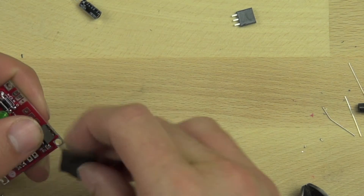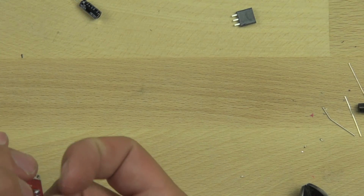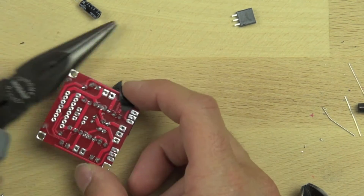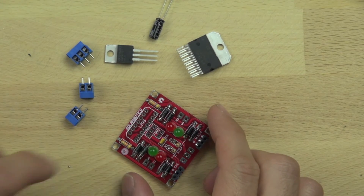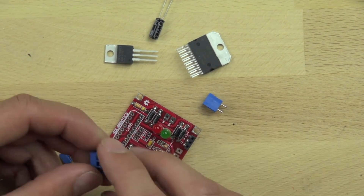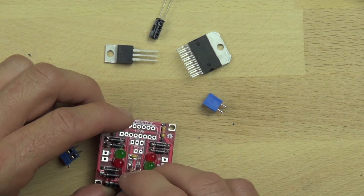Now that we've got the diodes in, we're going to connect our interface socket strips. These basically allow us to easily connect wires from our Arduino to the motor controller and provide a place to plug the wire in. We're going to tape these down because they're not easy to hold in place — their leads aren't long enough to bend — and then we'll set them on the pliers to hold them in place and solder them down. The next step is to connect our terminal blocks, which will allow us to connect our motors right to the L298 controller board and also provide a place to get power from the board to power other components.